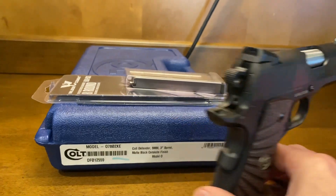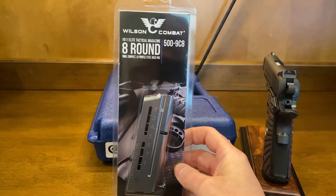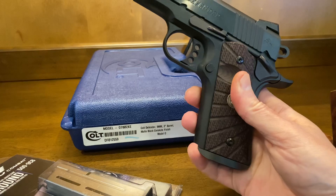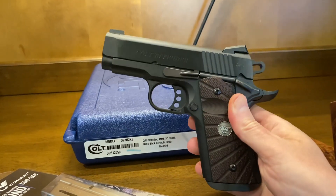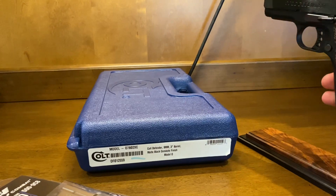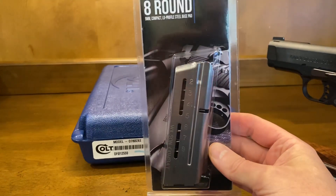One of the other things we're throwing in as part of this package: you get the original magazine, and we're also including one of these Wilson Combat 8-round magazines with the base pad. It does fit up in the magwell flush — it doesn't hang down past the magazine. You could probably get a 9-rounder in there too. Anyway, it fits in there nicely. We really love these Wilson Combat Elite Tactical magazines — most of the packages I put together I include at least one of these.